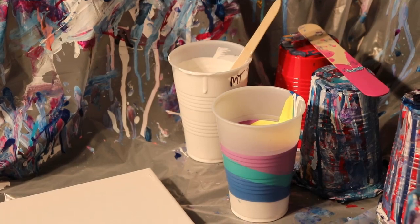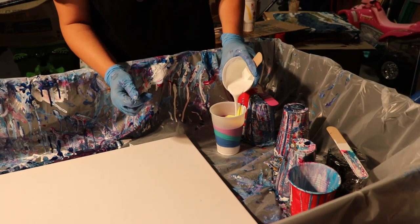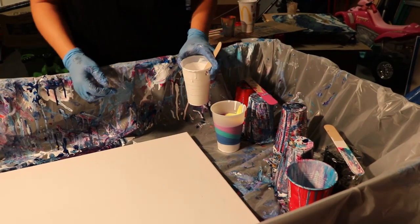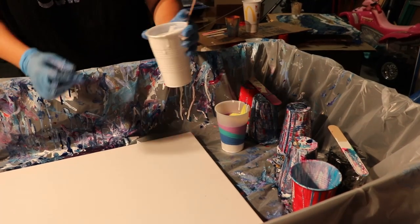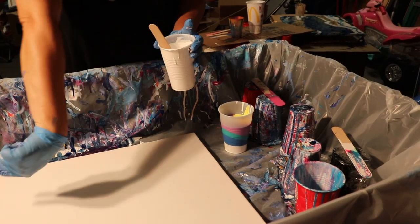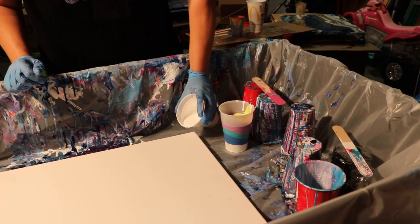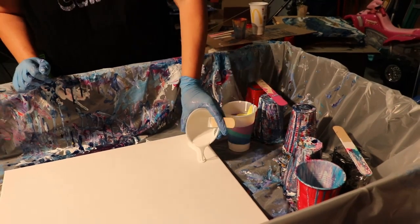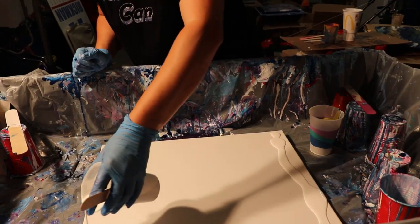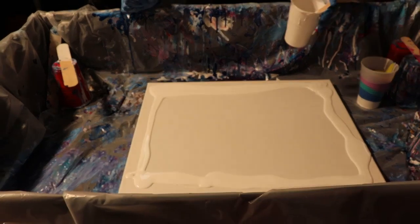After the yellow I'm going to do a little bit more white on top, but not much, just a little bit. Then I'm going to take my Titanium White and kind of pour it all around the sides of the canvas to help my paint flow once I put it on here. When I tell y'all it takes like a flipping ton of paint to do one of these, I ain't lying.